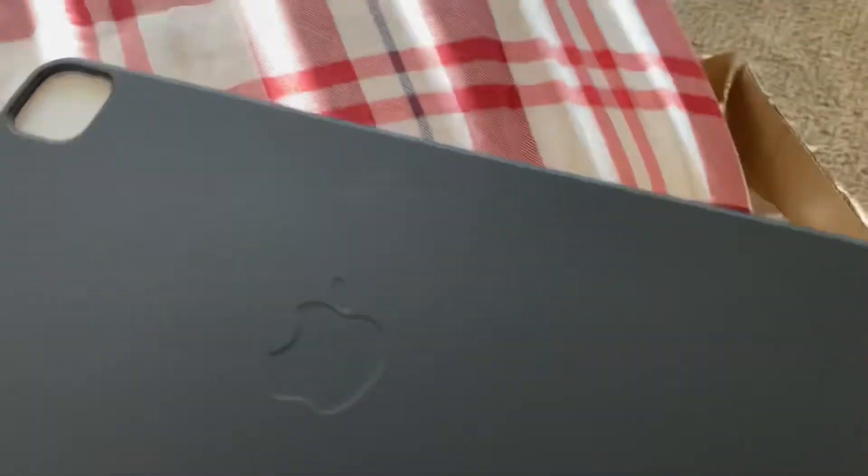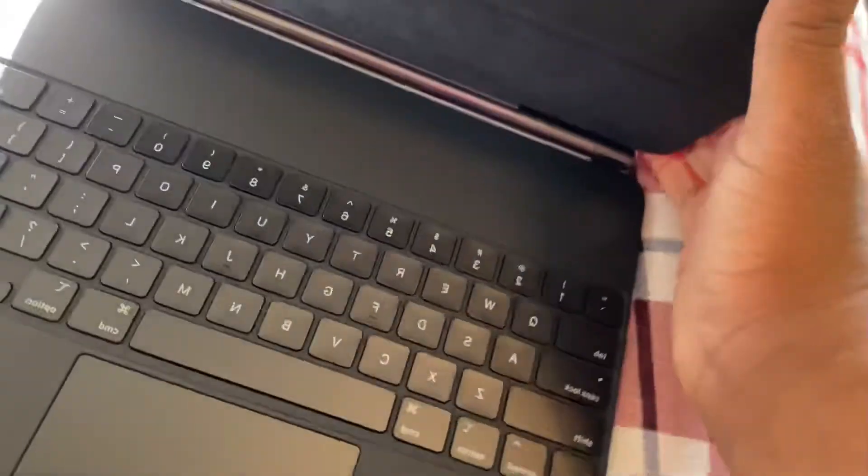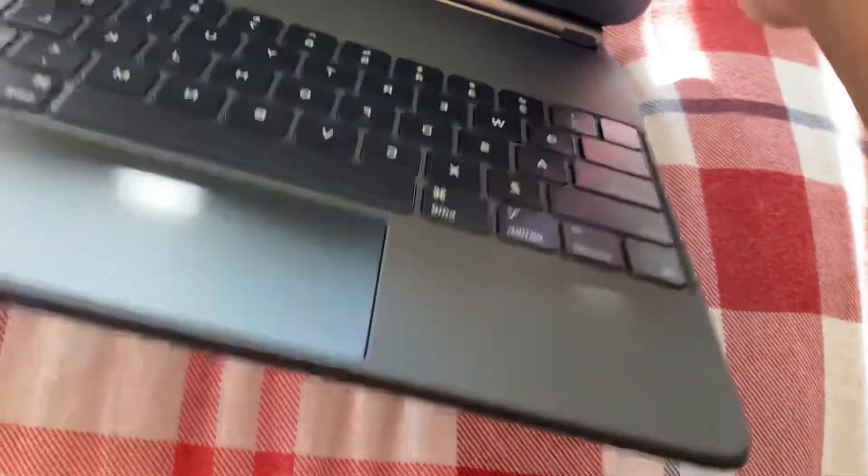Give me a moment, I'm gonna put the phone down and set it up. Here you have your paperwork — done by Apple, by California, usual stuff. Here's the keyboard itself. Wow, look at that hinge. I'll take the iPad out.